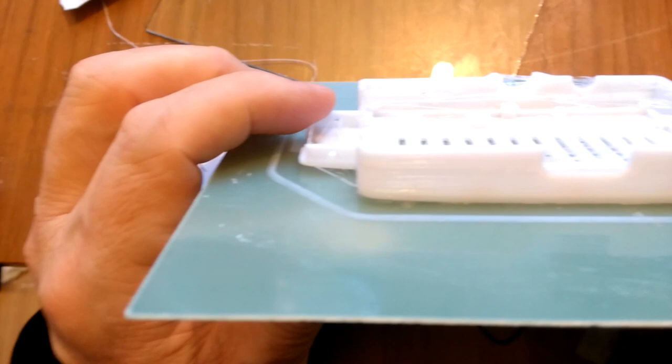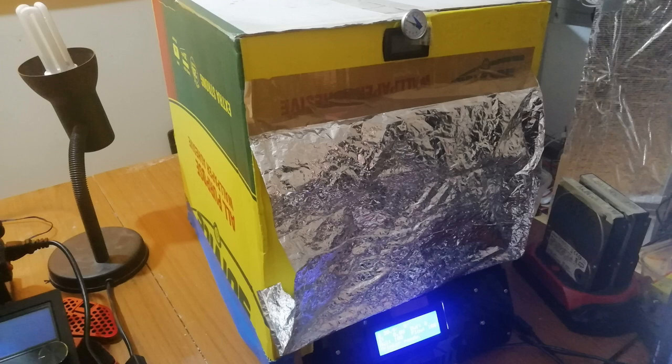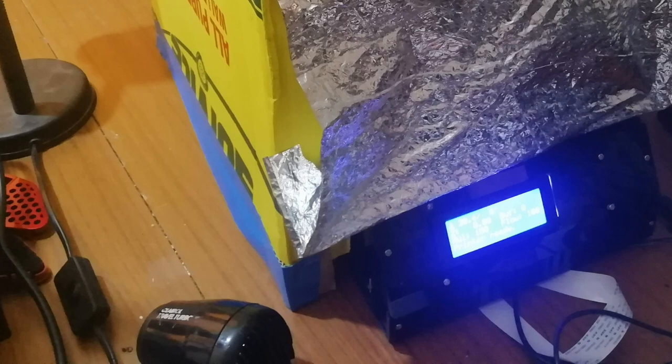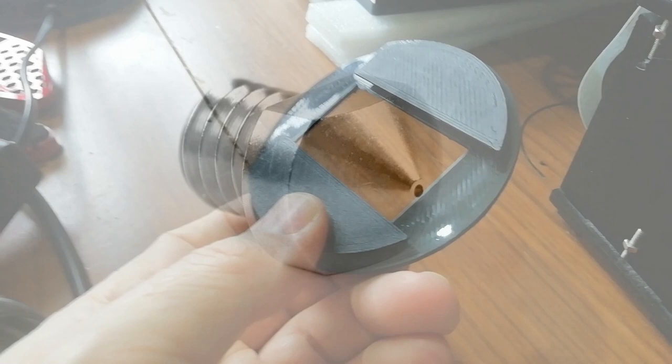And without a heated bed you're going to struggle to print some parts even in PLA without them warping. The solution for me, which works perfectly though isn't pretty, is a cardboard box which is heated by the printer itself after a while, but before that is warmed with a hair dryer. That allows me to print parts of any shape and size limited by the bed, including on glass for a super shiny finish which I really like.